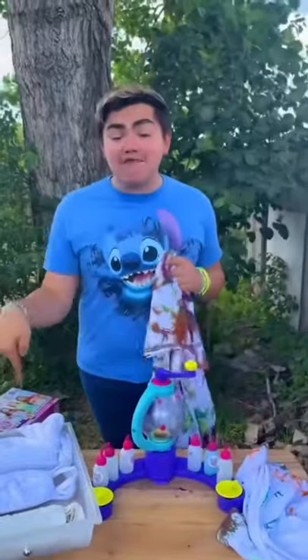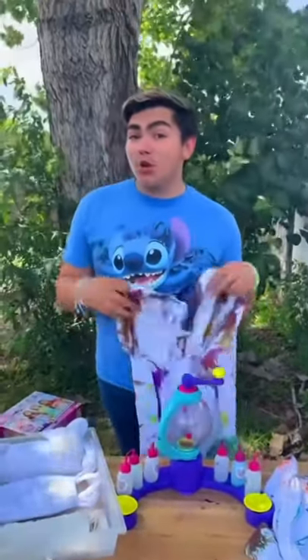Let's open it and see how it turned out! We'll be tie-dying shirts and face masks for our TikTok followers. Let us know what colors you want.